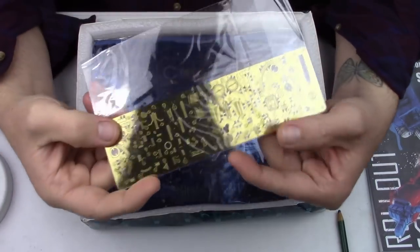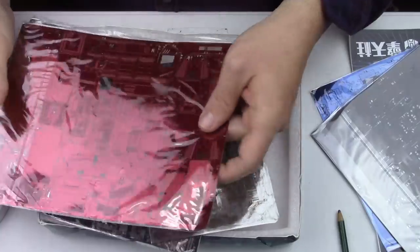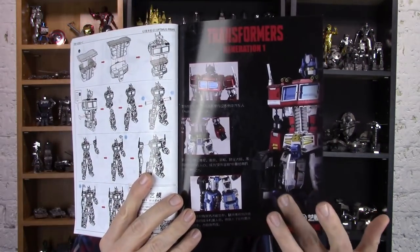This model comes with, I believe, eight sheets of metal — four of those large sheets that are about the size of the box, three sheets that are a bit smaller, and one long thin gold sheet of small parts. Also included is a nice catalog of instructions. Outside it's in color but the inside pretty much goes black and white, with the occasional orange color to indicate something is being folded. It's pretty detailed instructions that walk you all the way through, with a little bit of color again on the back page of the final assembly.